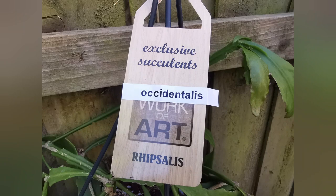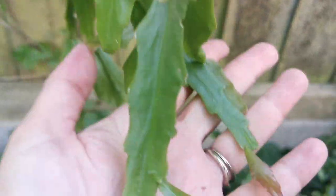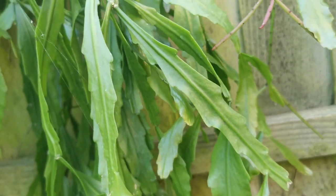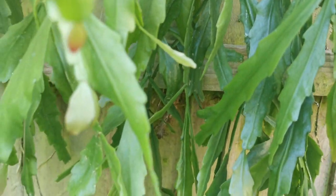Like the example with Rhipsalis palkra — this Rhipsalis occidentalis may resemble Rhipsalis crispata to you, as it's a related species, but it has slightly more elongated branches. It hasn't flowered yet for me, just quite a lot of new growth — a nicely-looking plant.